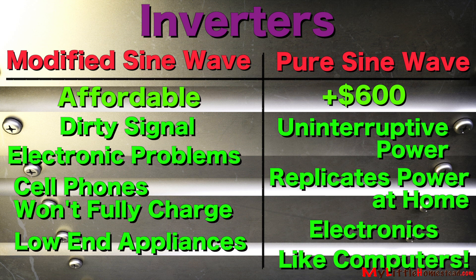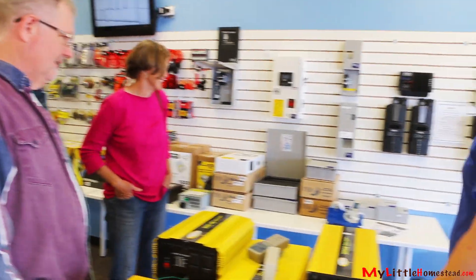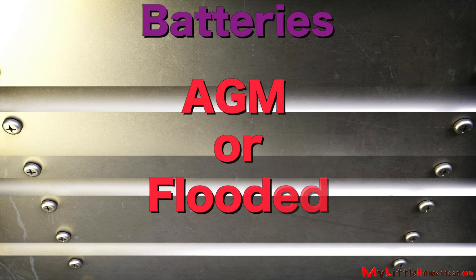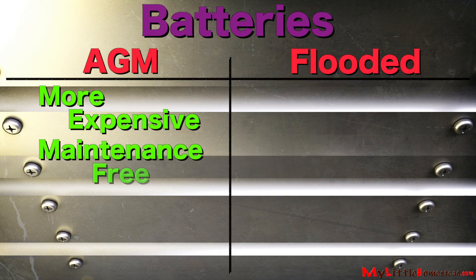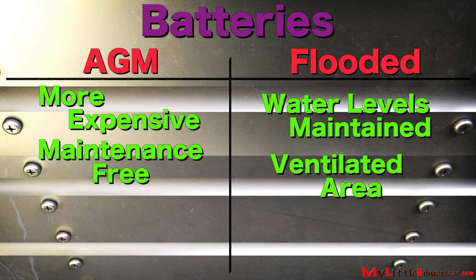Are you looking for batteries that you maintain or looking for maintenance-free batteries? The next option is between AGM and flooded batteries. AGM are more expensive but don't take any maintenance. Flooded batteries need to be checked regularly for the water level in the cells. They need to be kept in a ventilated area.